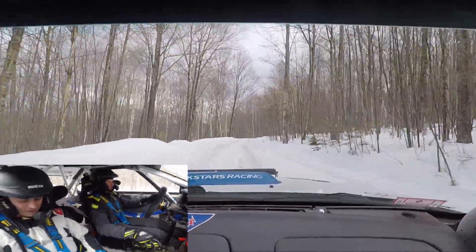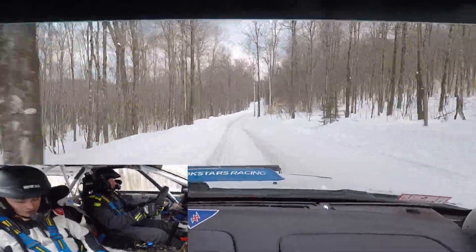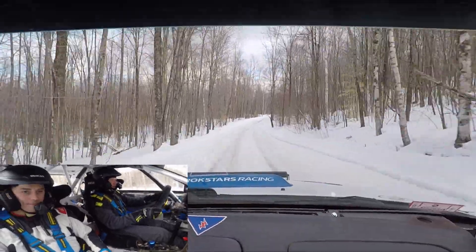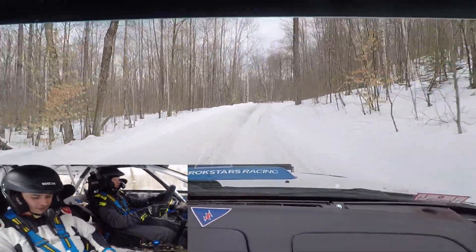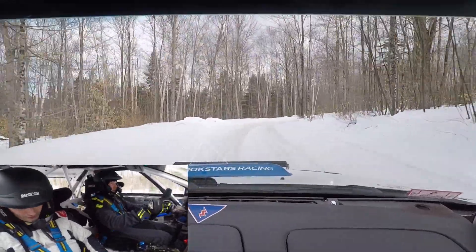Into left five minus, over crest, into right four plus, short. Into left five plus, into left five plus, into left five plus, or right five plus, short. Into left four plus.